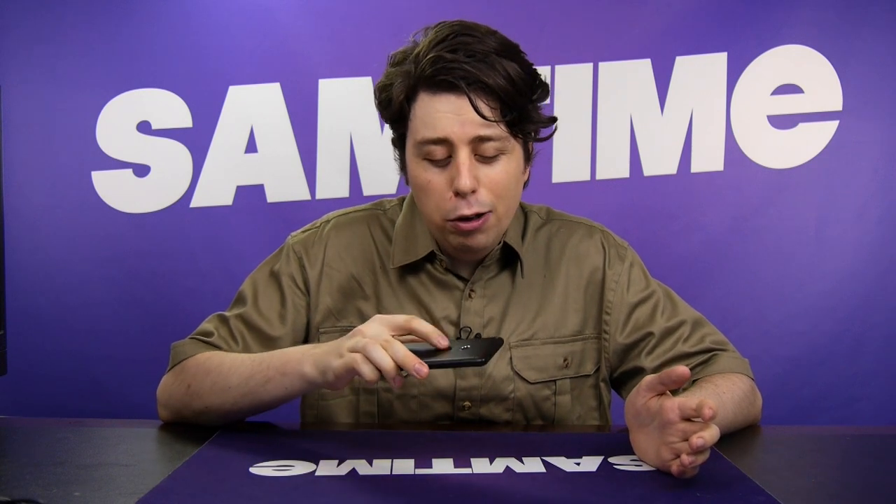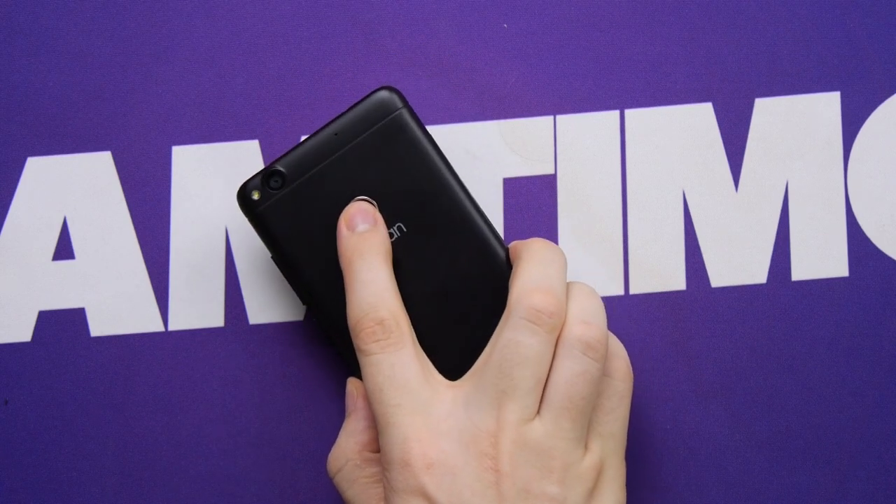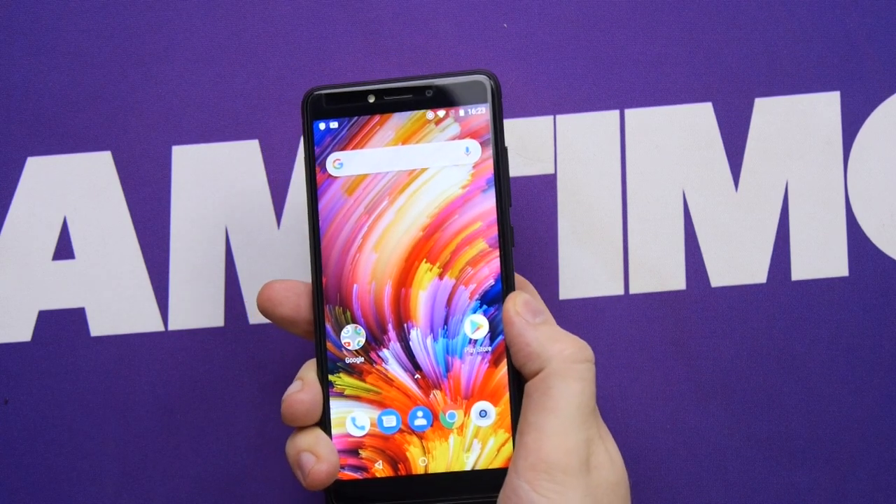I'm guessing that might have something to do with this being a certain type of phone known as affordable. It's no secret that the big boys out there are increasing their flagship phone prices. So let's get right into it. Of course, you can unlock it with the fingerprint sensor right on the bottom, and just like most of us, it will automatically detect if you put a finger on its butt.